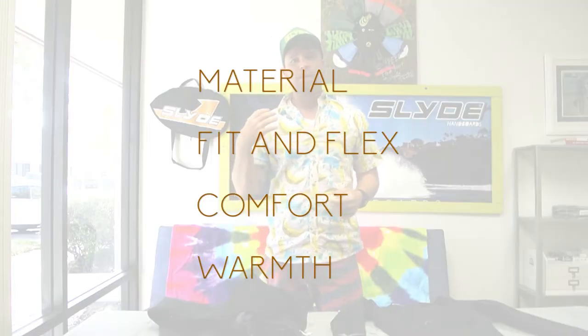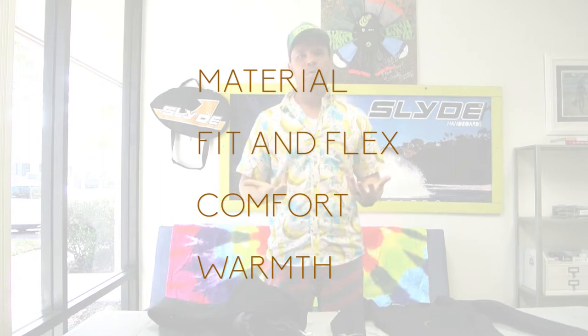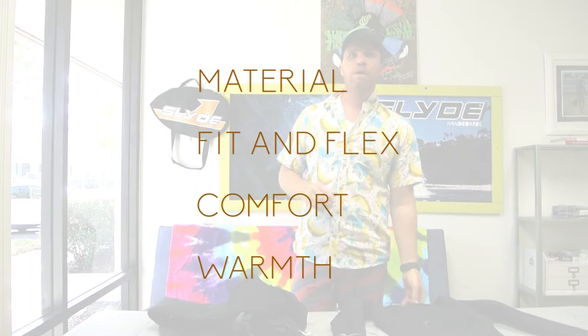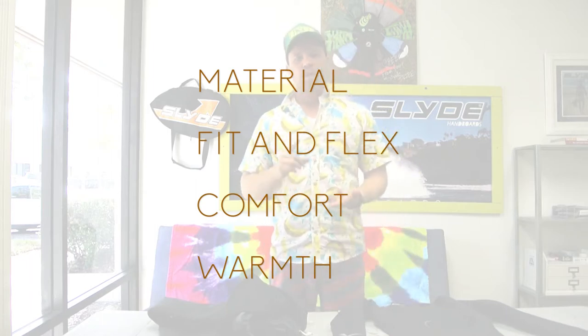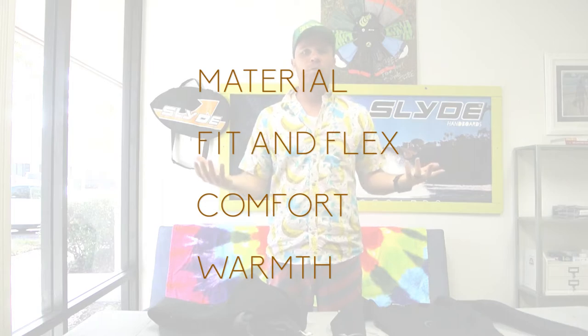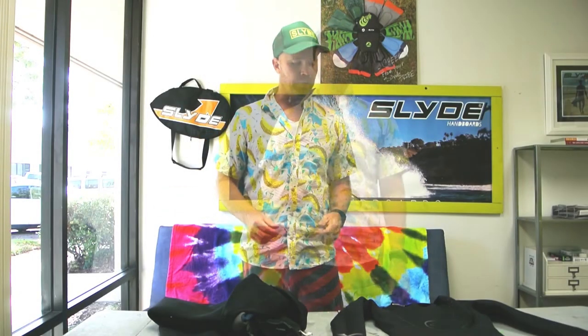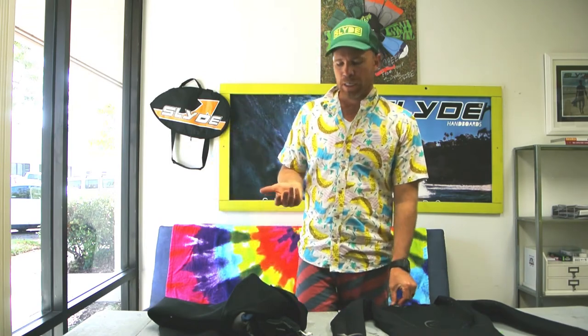There are four different things we look at when choosing wetsuits for body surfing: materials, fit and flex, comfort, and warmth. Warmth is obviously the most important thing because that's why you're wearing the wetsuit.